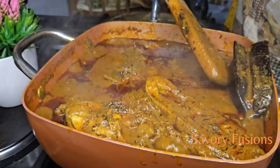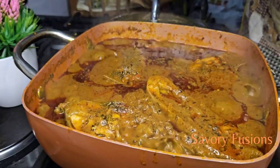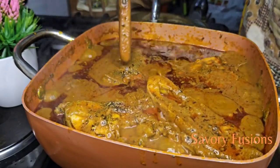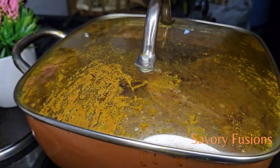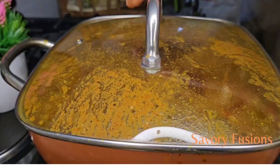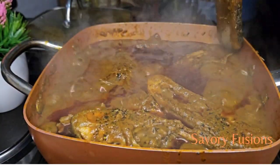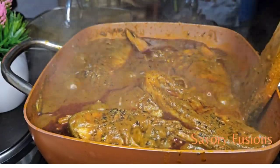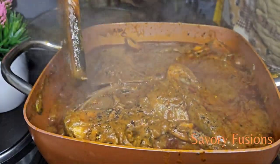At this point I'll be removing the banga sticks. Hi food lovers, this soup is done and ready to eat! You can eat this with starch, a bath, or whatever swallow that suits your palate.